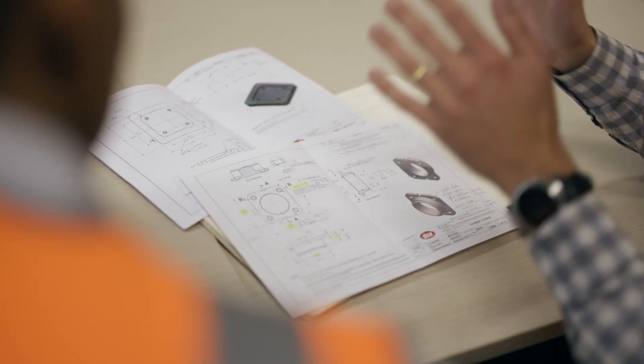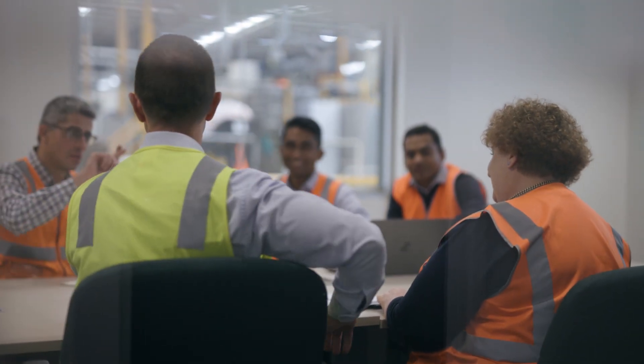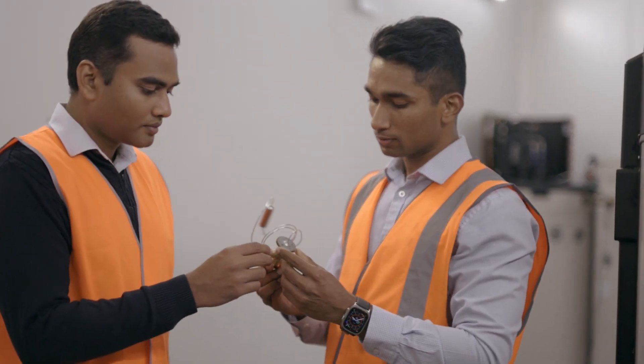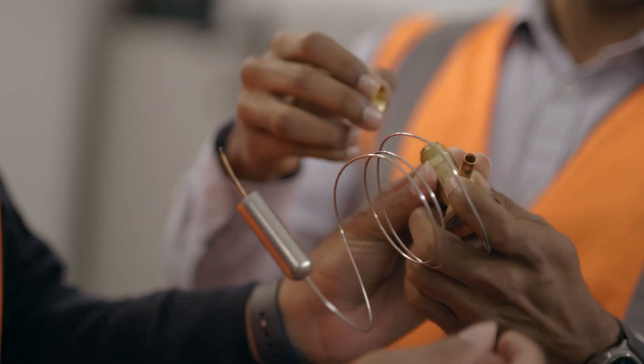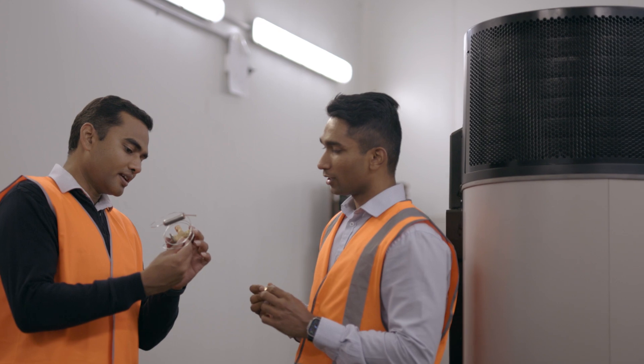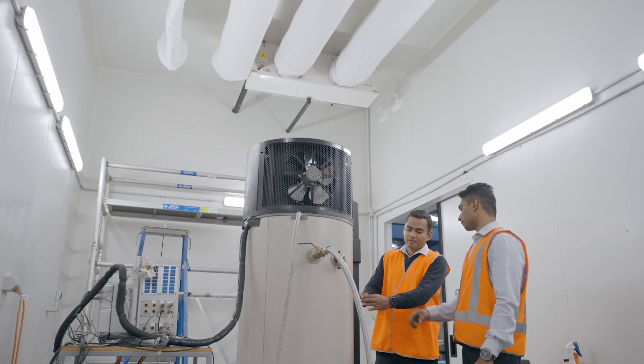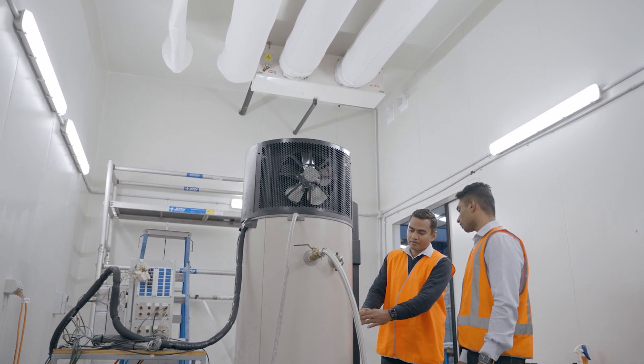Fully designed and manufactured in Australia, our local R&D team has spent years researching and developing our new heat pumps to meet the needs of Australian households. The challenge was to provide a product with high efficiency, reliable performance, durability, low noise and equivalent recovery to the products they're designed to replace, all at an affordable price.